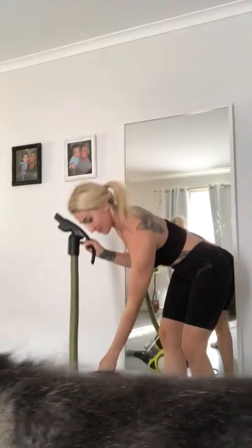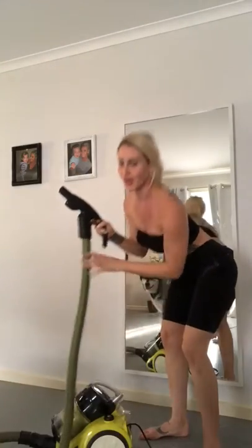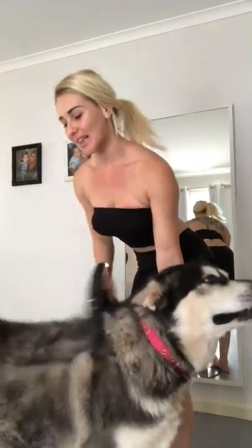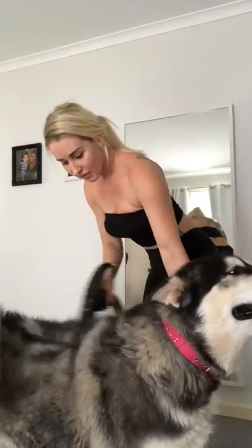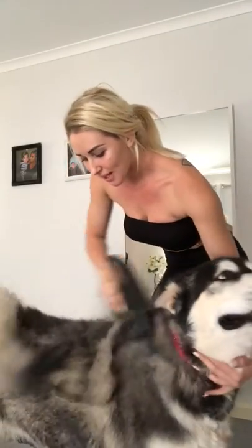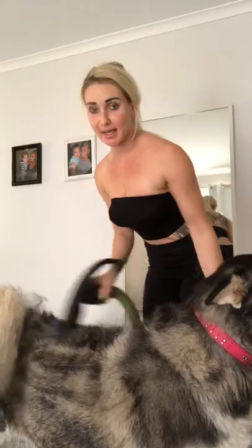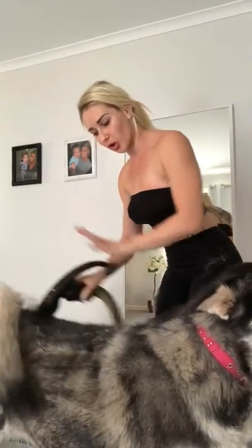So what you want to do is get your vacuum cleaner, turn it on. Gently vacuum back and forth — you want to make sure you get all the hair. I like to do it in a sort of strokey motion.